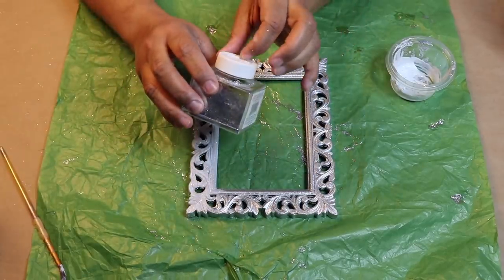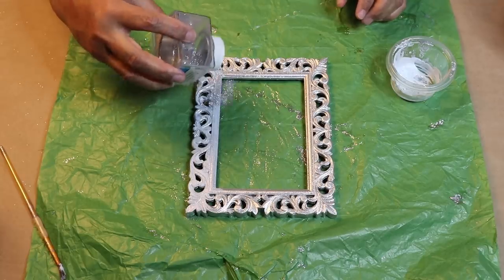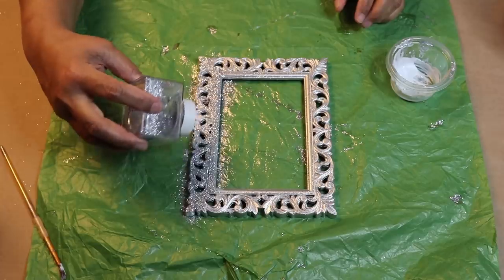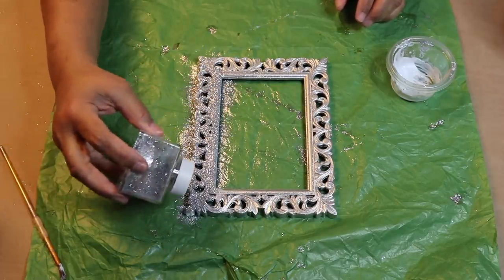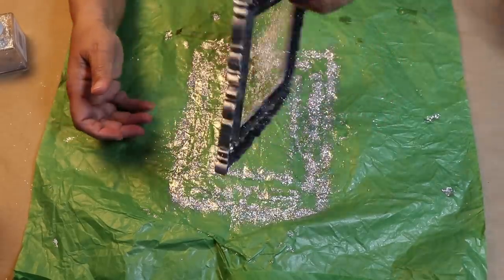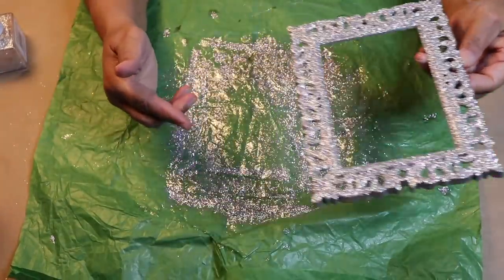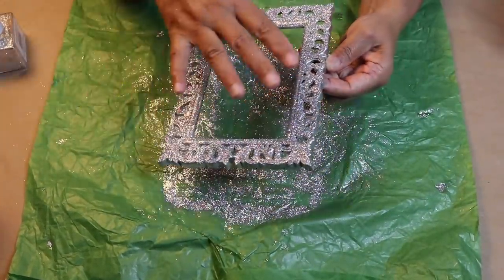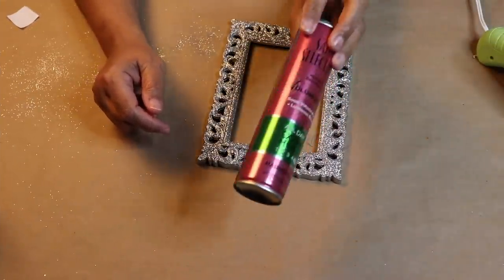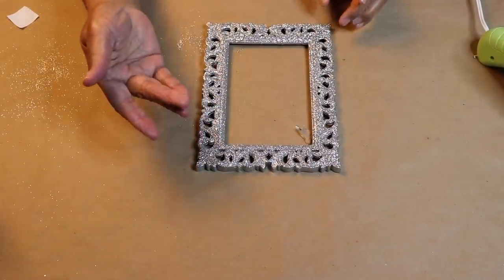I applied the mixture to a section of the frame and then sprinkled on some glitter. I'll repeat these steps until the frame is covered, but I won't be covering the outside of the frame with the glitter. After I covered the frame with glitter, I let it sit for about 10 minutes and then shook off the excess glitter. Next I'll use some hairspray to seal the glitter onto the frame and then I'll put it aside to dry. This is the hairspray that I used and I purchased it from Dollar Tree. Now the hairspray is completely dry and you can see that there is no glitter fallout.